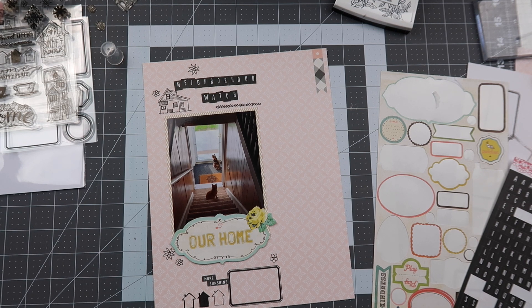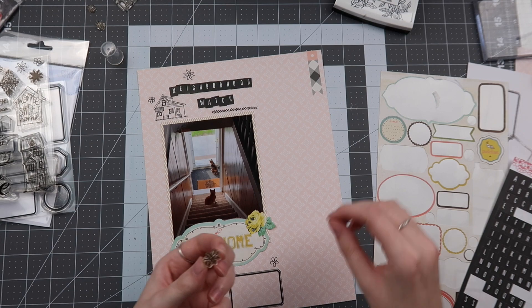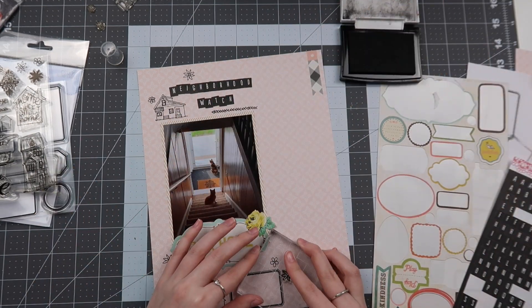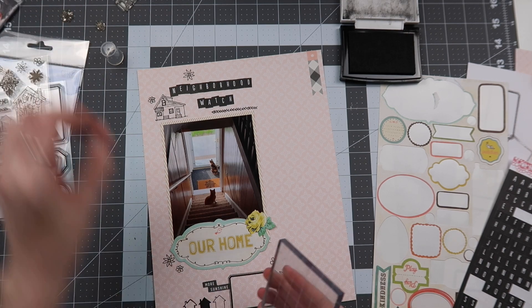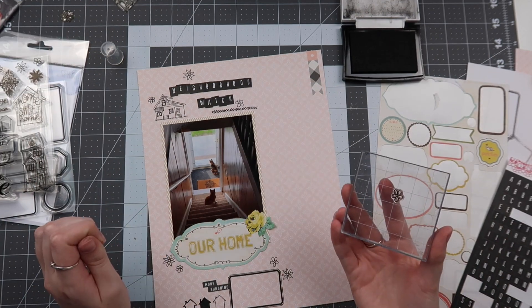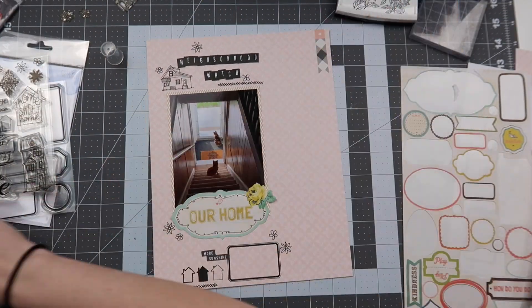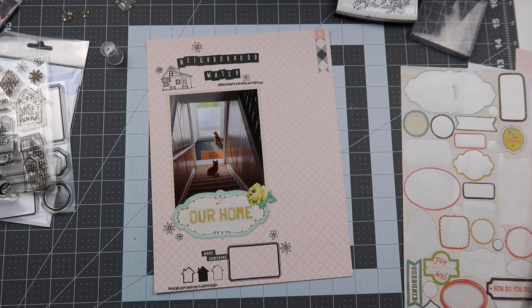I'll have all the products linked down below so you can check them out — all that information is midway through my description box if you keep scrolling. I wasn't quite done with stamping — I brought back one of the florals and added a few more to give it a little bit more fun and pizzazz. It helps fill out around the title too, just adding another little doodle floral. Sometimes you just need a little bit more, and that's what I did.